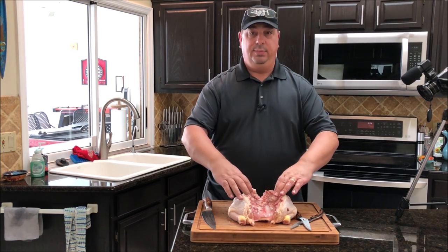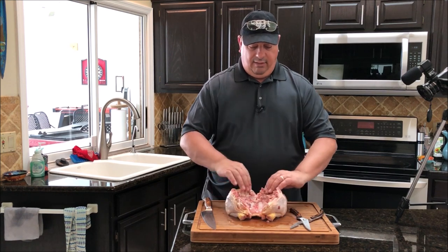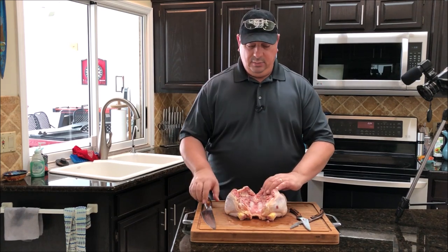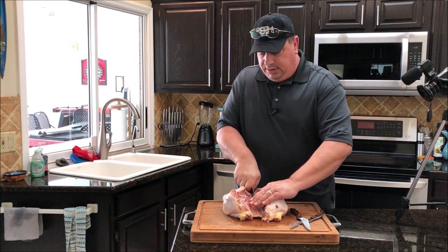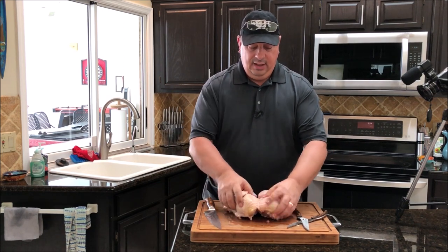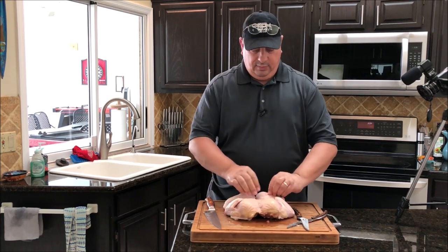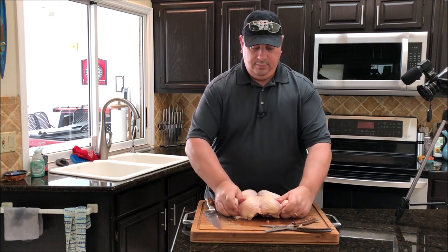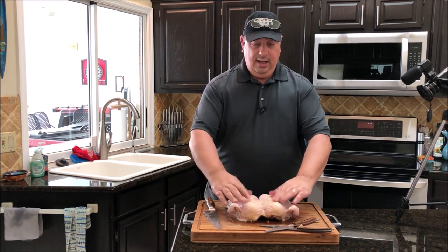Now your breast cavity is all exposed and you've gotten rid of the backbone, but it still won't lay out flat because the breastbone is intact and it's holding the chest in a certain way. So what you want to do is take your sharp knife and just push it right down in the middle — just a little bit, doesn't have to be all the way through. Then flip it back over and push it down in the middle, and this will make it flatten right out. You can tuck your wings underneath and push it down.